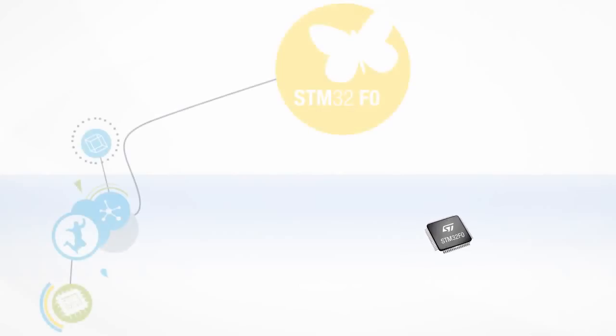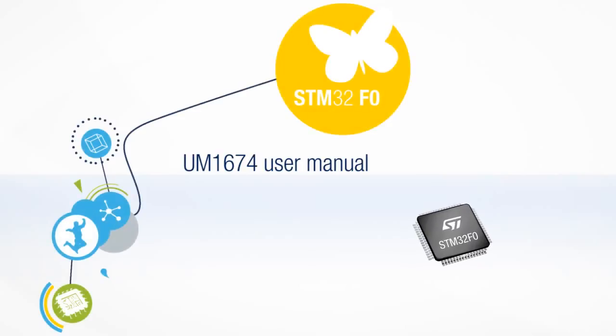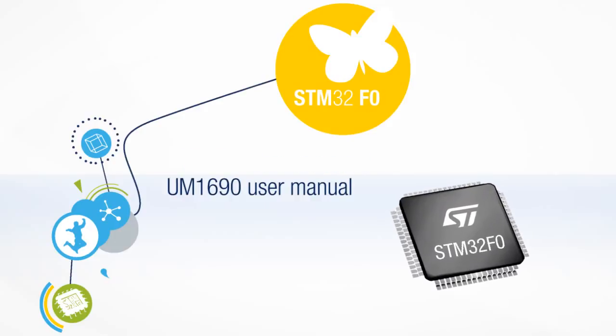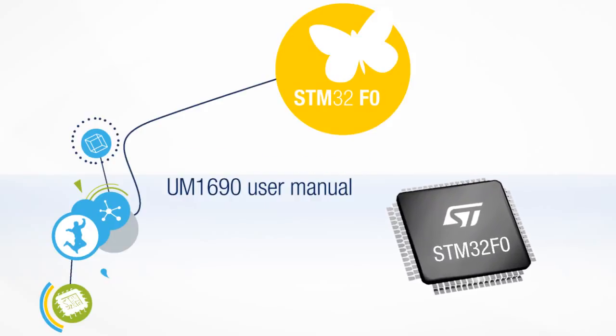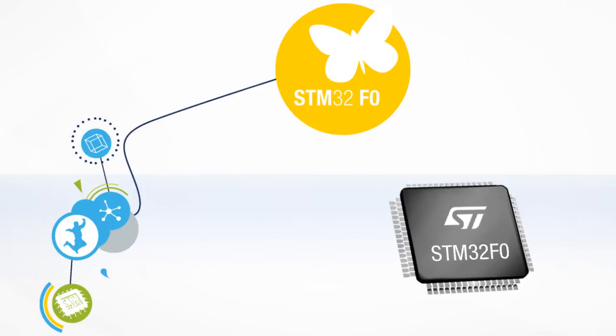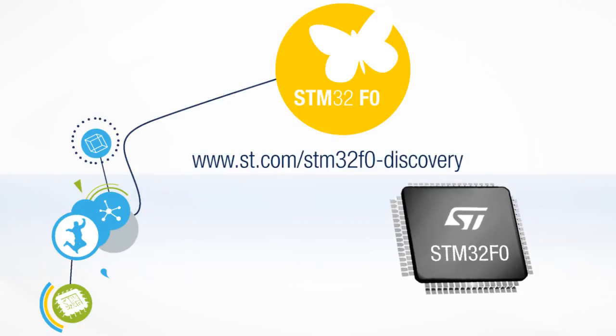For more information, refer to the UM1674 User Manual: Getting Started with the STM32F072 Discovery Kit, and the UM1690 User Manual: Discovery Kit for the STM32F0 series with STM32F072RB MCU. Both are available at www.st.com.